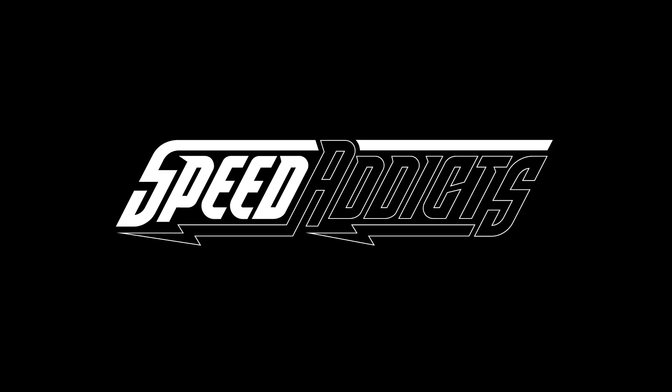Hey, E-Shad here with SpeedX, and today we're going to uncrate the Bell MX9. Bell helmets—tried and true, been around for decades. You've heard the name. They make a full range of Moto helmets. This is their entry level, the MX9. It goes from here all the way up to the new Moto 10, which is like a $900 helmet.